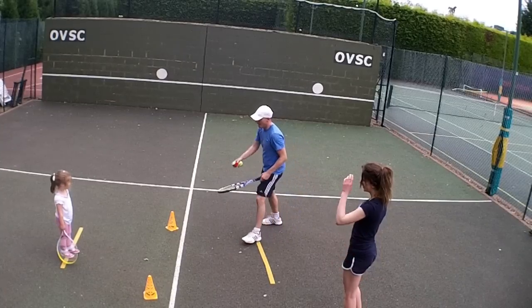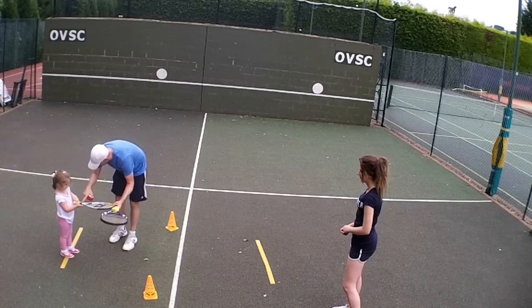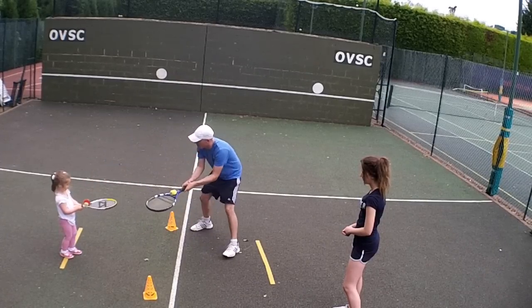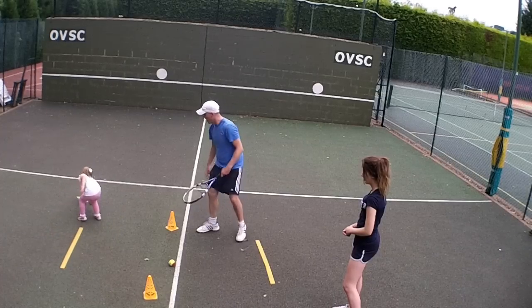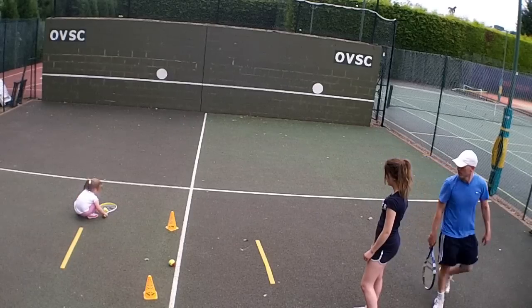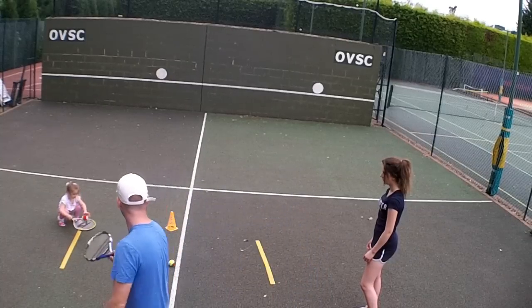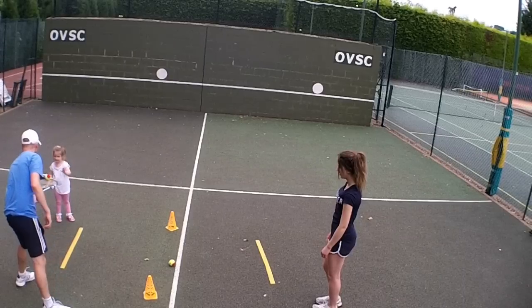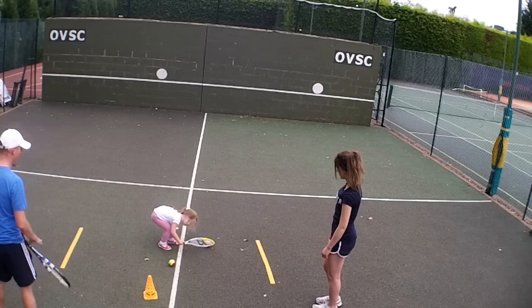Right, now let's try this. Good. Good. Good. Good. Good. All right, good. Good. Well done!